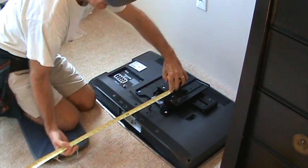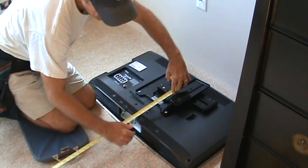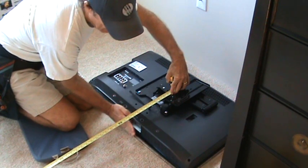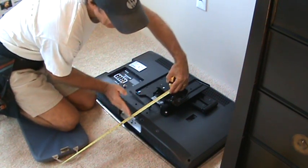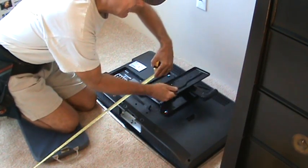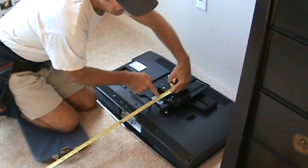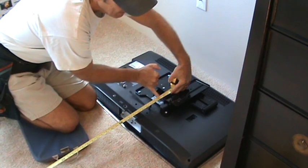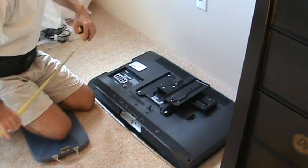The easiest way to do it is just hold your tape out. So I've got five feet two inches right to this edge — the bottom edge. Then I can look up here to the edge of the bottom of this bracket assembly. I got 69 and three eighths. So I know this is where the bottom of the bracket has to be bolted up to the wall.